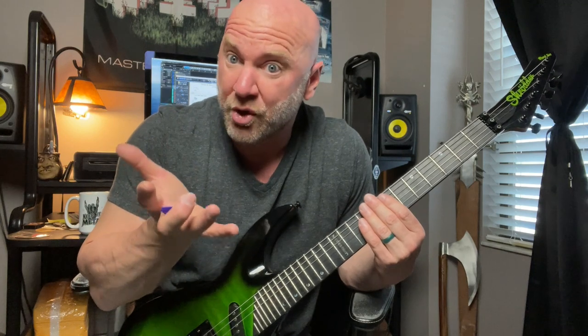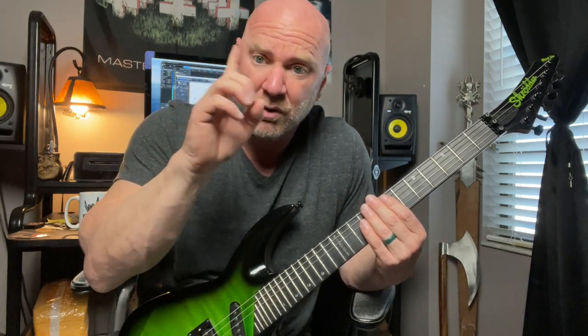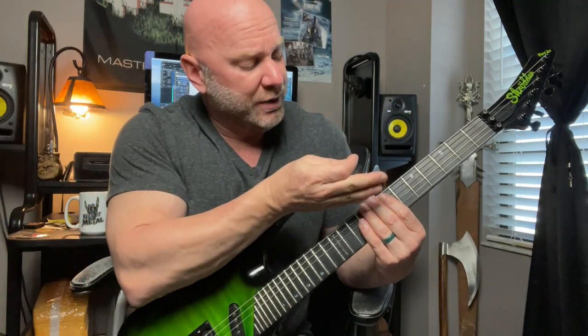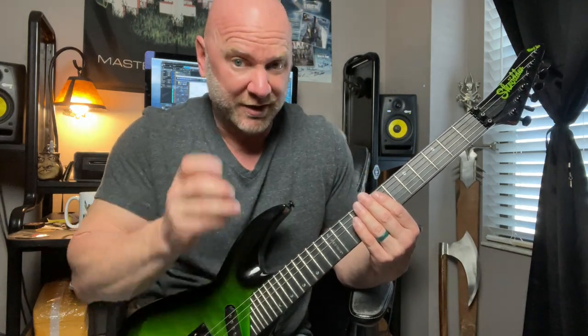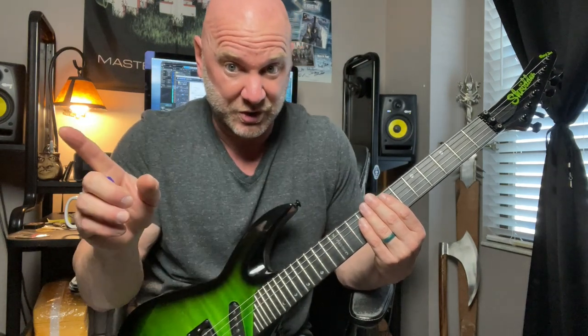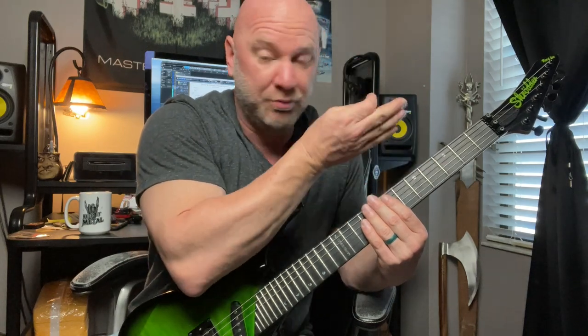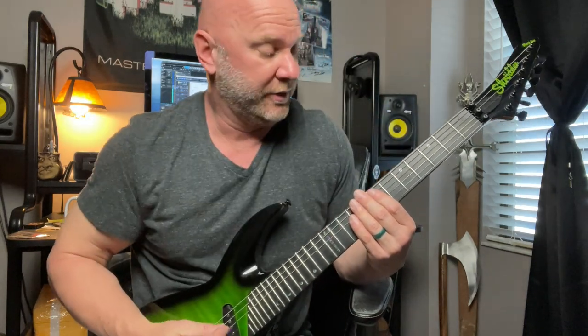If you're brand new at alternate picking, I have another video — I'll link it here — that will help you build that skill. After we play that E power chord, we've got two alternate picking sections going back and forth, then we go into a primarily down-picking part of the riff.